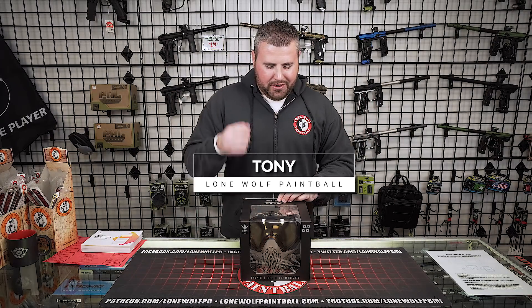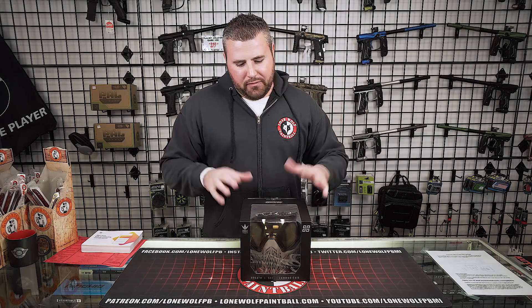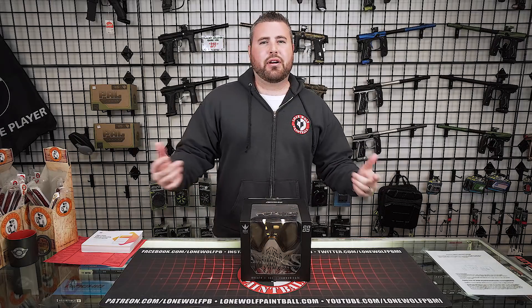Hey guys, what's going on? It's Tony from Loma Paintball. Today I'm going to be going over the Bunker King CMD goggle, also known as their command goggle. Before I bust into this, don't forget to go to LomaPaintball.com and check out our online store. We've got a ton of great merchandise. Unfortunately, this won't be on there — this is an exclusive review — but we have a ton of other good merchandise and products on there.